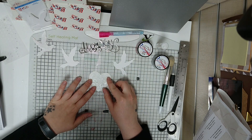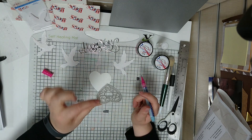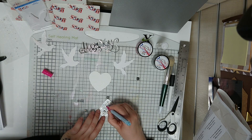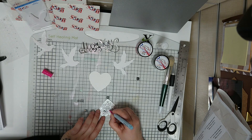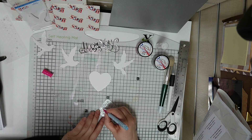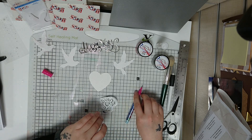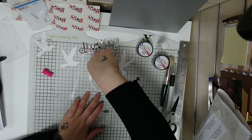The next thing I'm going to do is layer that onto the card. The best thing I've found for really intricate filigree die cuts is to use the Stix2 glue pen. It dries clear so don't worry if you go over any edges, and it's great because it's so fine you can get it right into the little edges of the die cuts. I'm just going to put a little bit around the edges.